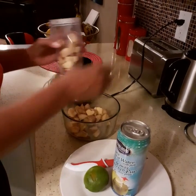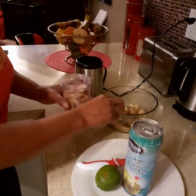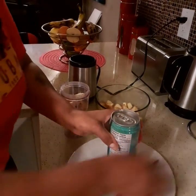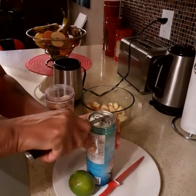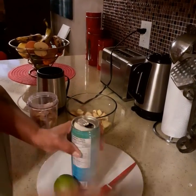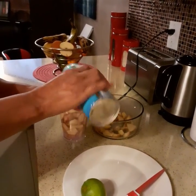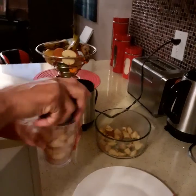I'm just going to put a handful of the ginger in the blender — you want it to be strong so you need to put a lot of ginger in there. I had some trouble opening the can but anyway, to continue with the recipe, I'm just pouring some of the coconut water into the blender and I'm going to blend it.